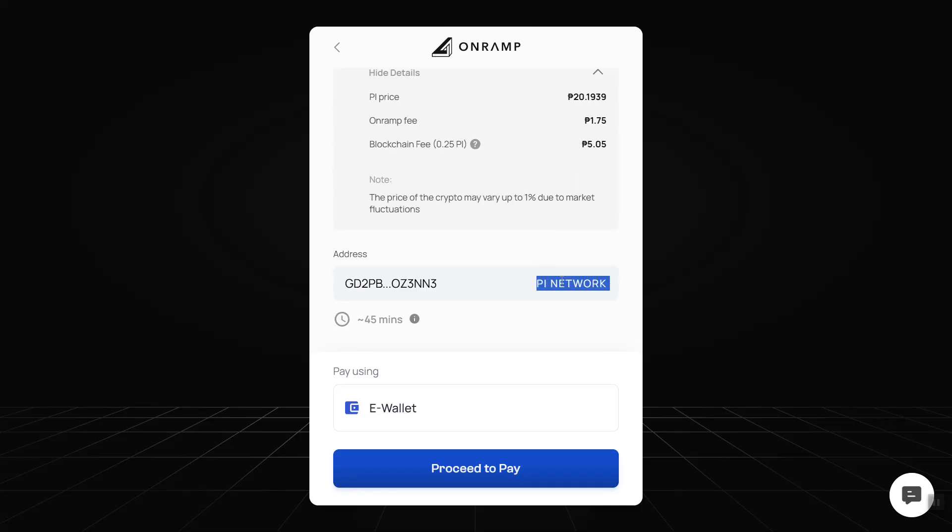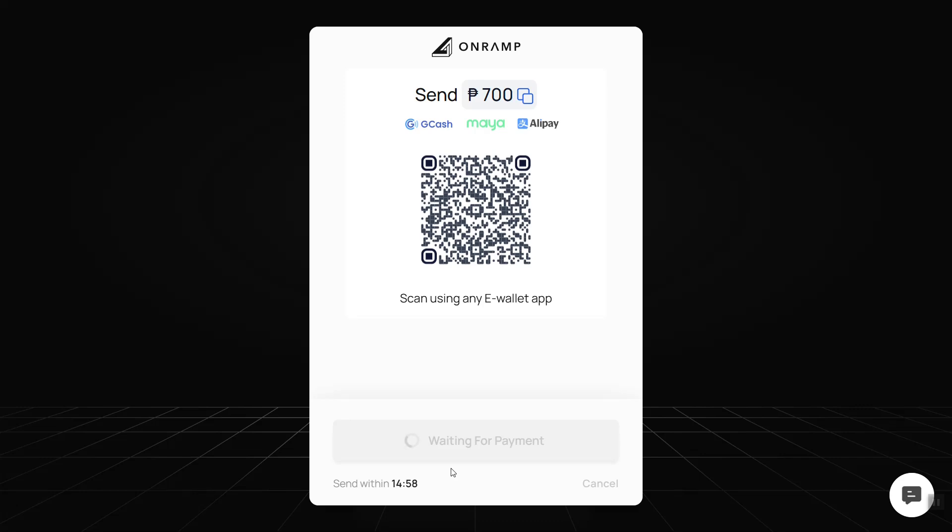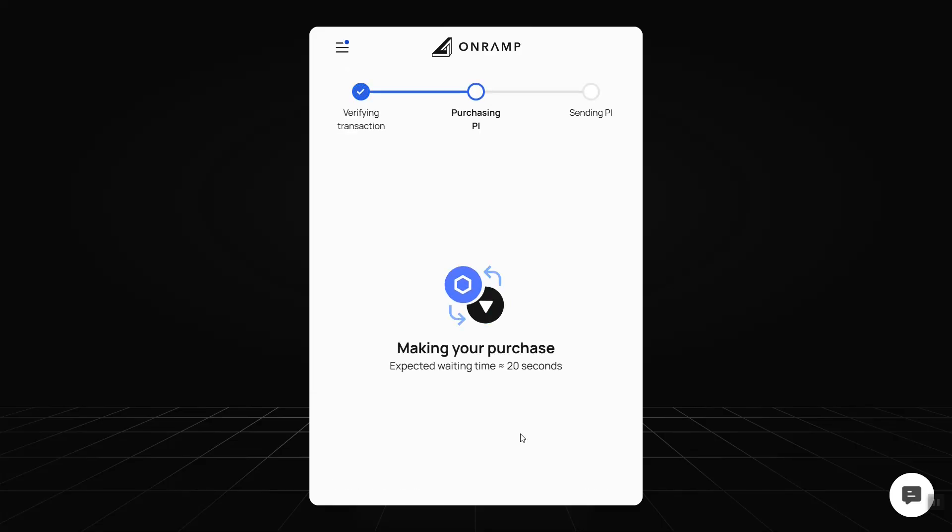Here, just review the details and the address. Select your e-wallet for payment processing. I'm going to use GCash for this transaction — I've already scanned and paid. I'll click 'I have paid already' and wait for the transaction.